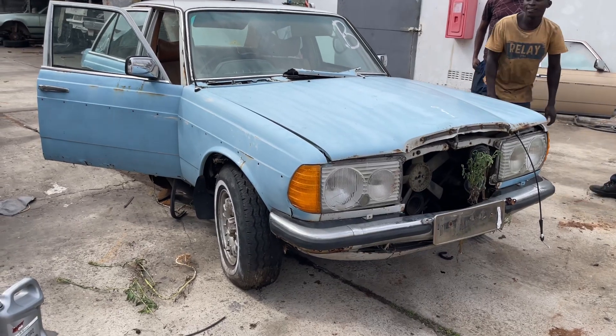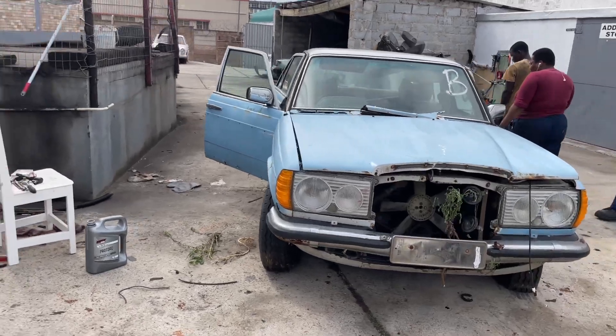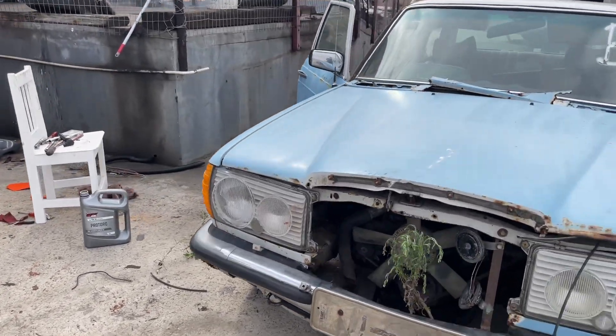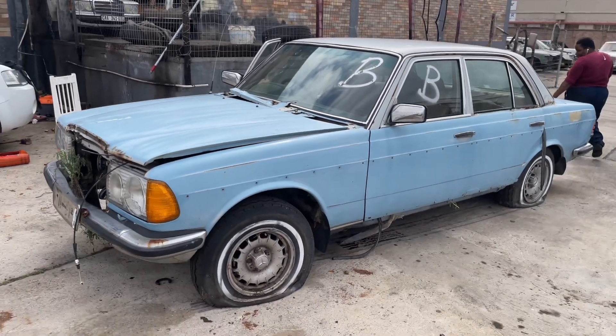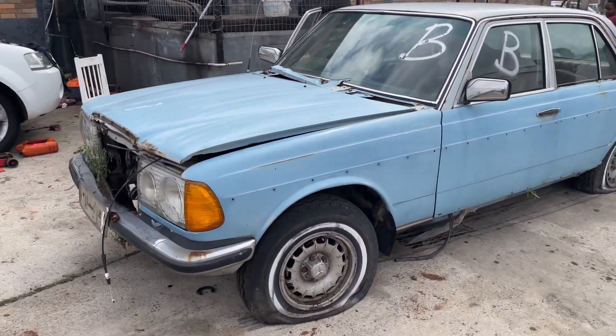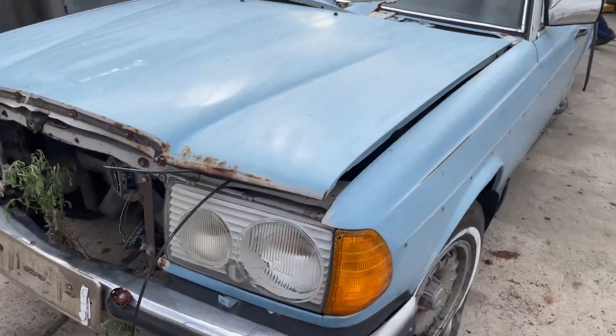This 300D arrived for stripping — it was impounded while at a body shop getting work done. The guy left it in the road and it was impounded, and it seems like a few things were taken off while in the impound. The radiator is missing and the grille is missing, but other than that it's complete.